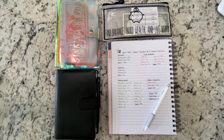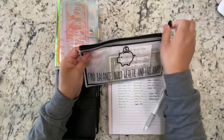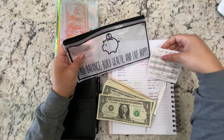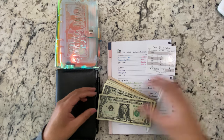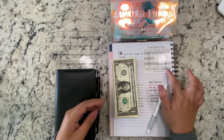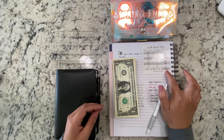Let's go ahead and get started. The first thing we're going to do is count our cash — a little bank slip, I'll go ahead and put this to the side. For this week we are going to be stuffing one thousand two hundred and seventeen dollars.